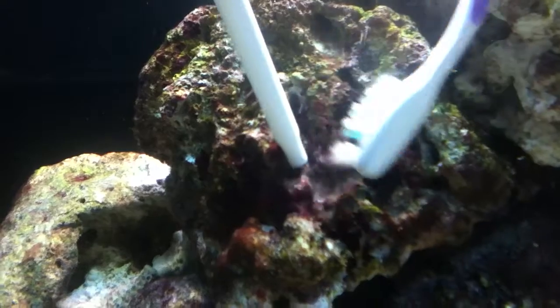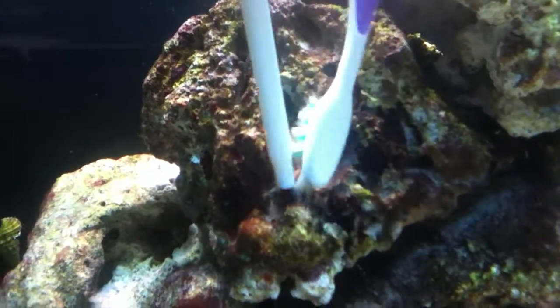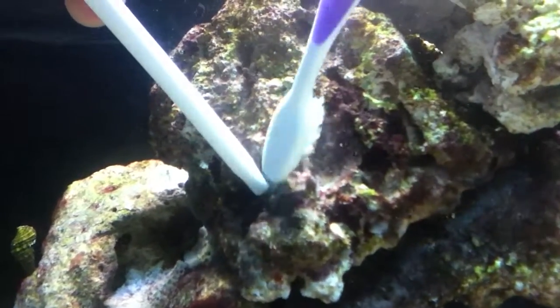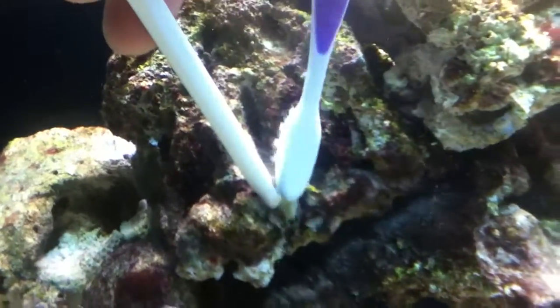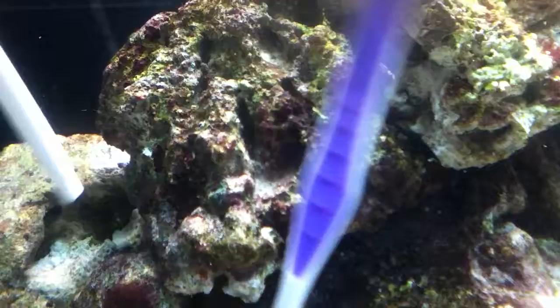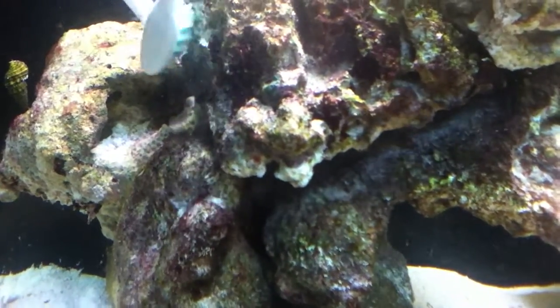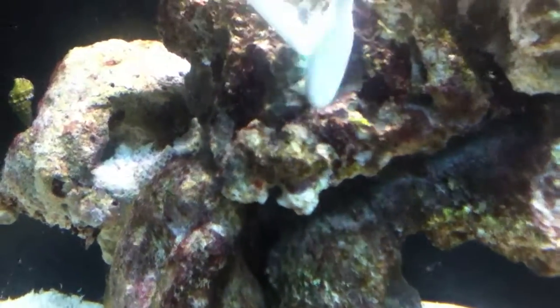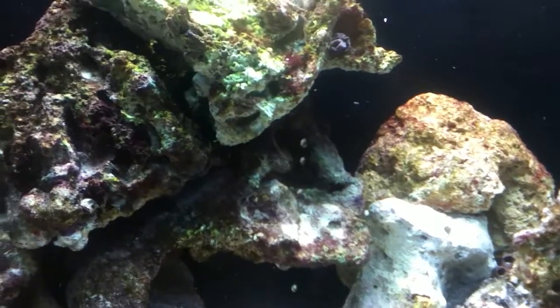And one more over here — we'll just knock that little crab out of the way. All right, and that pretty much sums it up. I'll just show you in the bucket — all that time siphoning water out,